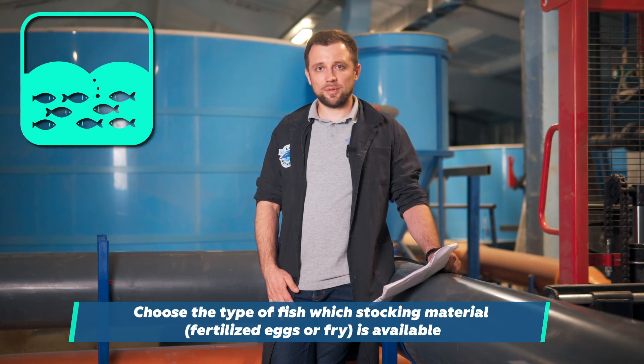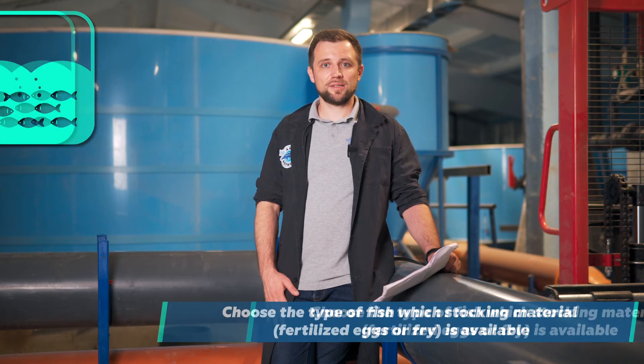Choose the type of fish for which stocking material is easy to find in your country. If there is practically no stocking material available in your country and region, you have to figure out where to get it from. For example, everybody wants to farm eel, but there is simply no stocking material in some countries. It could theoretically be imported from Europe, but there is an embargo on the export of eel from Europe, so it makes no sense to deal with it.